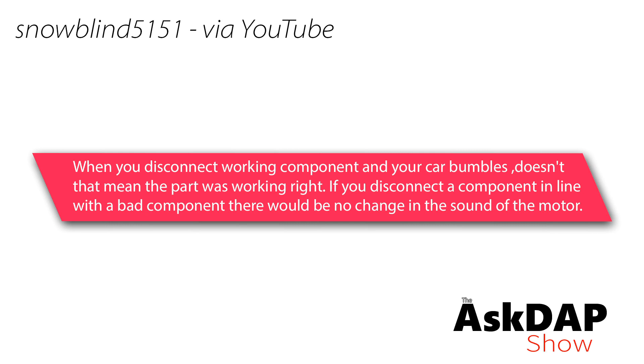Snowblind5151 via YouTube says: When you disconnect a working component and your car stumbles, doesn't that mean the part was working right? If you disconnect a component in line with a bad component, would there be no change in the sound of the motor? I understand the logic behind this question. If you have a component, let's say a mass airflow sensor, and you unplug it and the engine runs better when it was running poorly, you think that points to that component being the issue.